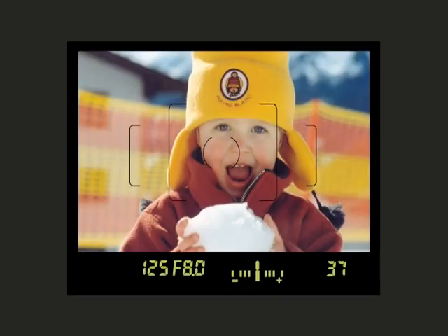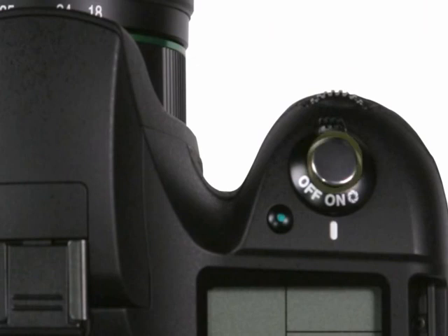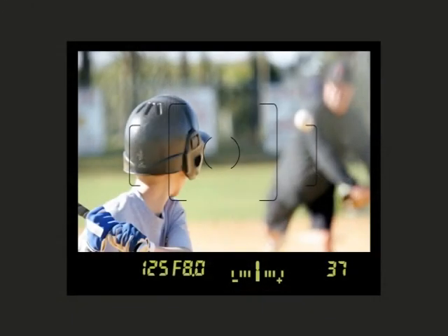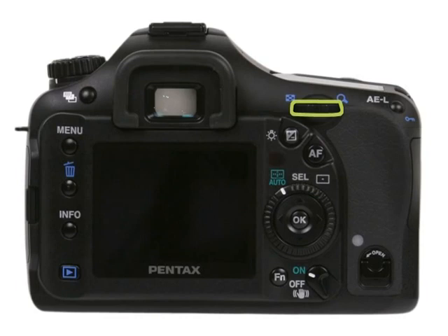Use manual mode to set both shutter speed and aperture for proper exposure. The camera will display an exposure scale — bars to the left of center indicate the picture will be too dark, bars to the right indicate it will be too light. To use: move the mode dial to M, press the shutter button halfway down. You can automatically select shutter speed and aperture by hitting the green button, or adjust values manually using the EV bar visible through the viewfinder or LCD panel. Use the front dial to adjust shutter speed and the rear dial to adjust aperture, matching them as close to the center of the scale as possible before taking the picture.